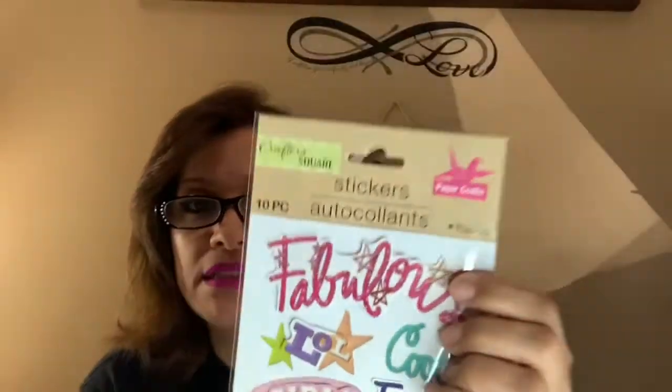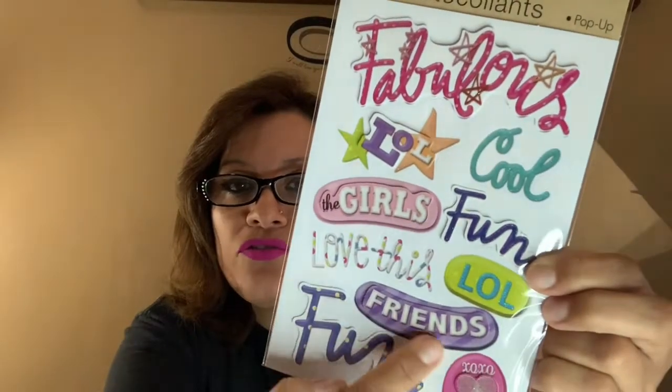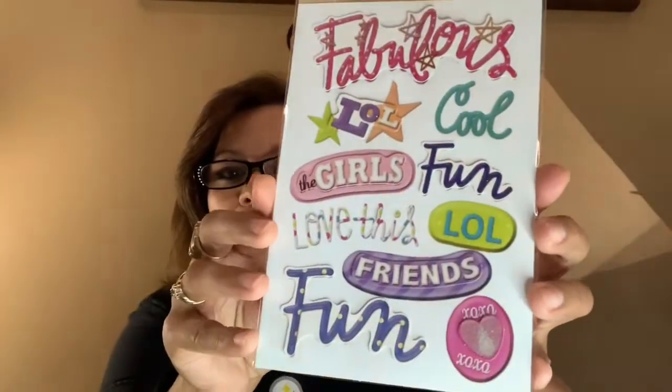The other one I really loved was this 10-piece 'Fabulous' set — it's on the thicker, two-dimensional side. It says 'LOL,' 'Cool,' 'Fun,' 'Girls,' 'LOL Friends,' 'Love This,' 'Fun,' and 'XOXO.' I thought that was fun to have just to play around with.